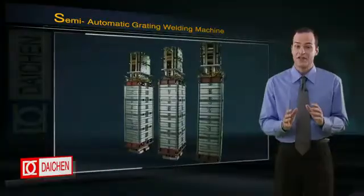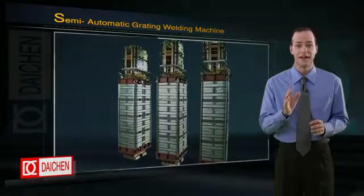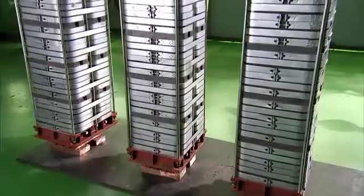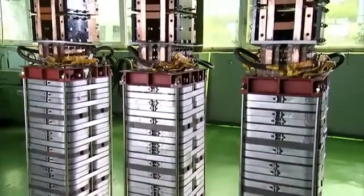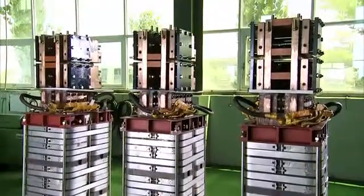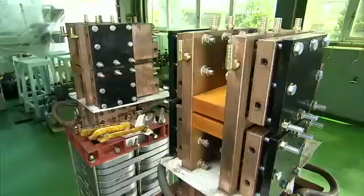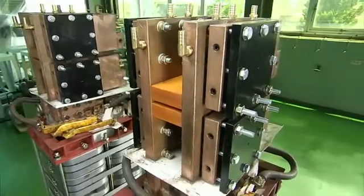The feature that truly sets the 1500 KVA apart from other grating welders is its transformer system. This Daching design system has three transformers which work together, making for extremely even, efficient and powerful three-phase transformation of the welding current.